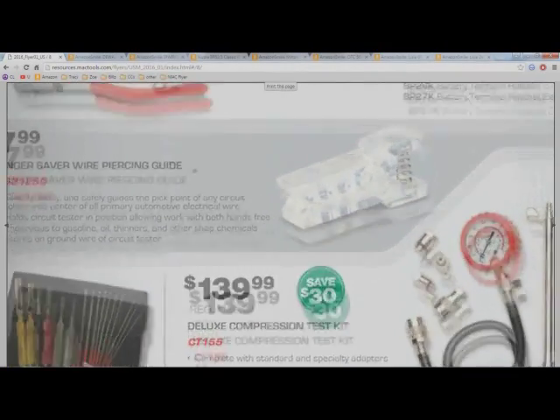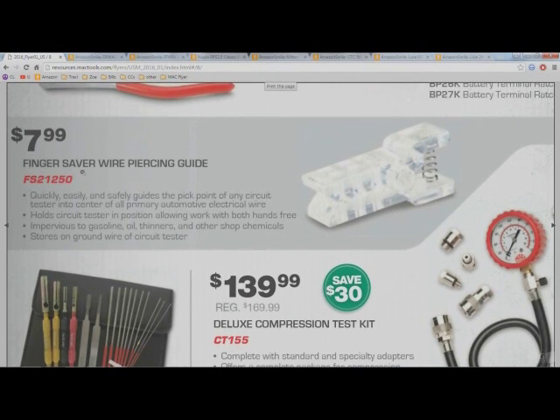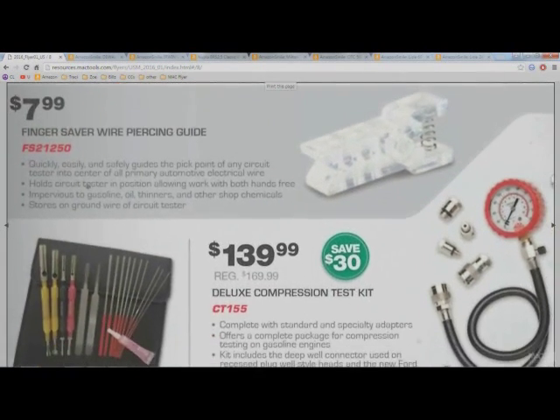This little wire-piercing tool is actually really cool — I haven't seen it until this flyer. Basically, it clips around a wire and you stick your test light or probe through a hole in the top of the clamp. It pierces the center of the wire without pricking your finger. You put the wire in the slot, stick the probe in the top hole, and it goes straight into the wire — you don't have to worry about it slipping and poking your finger.